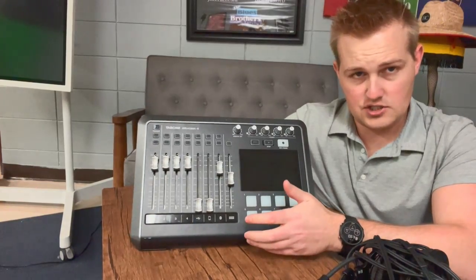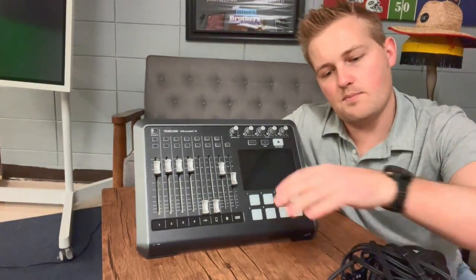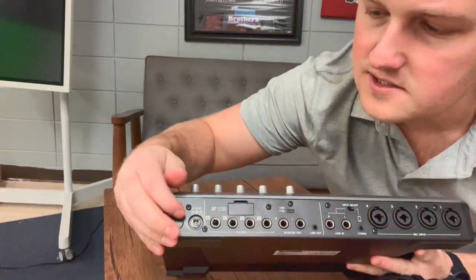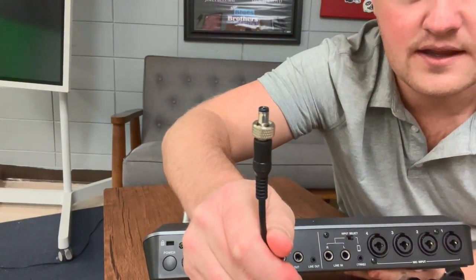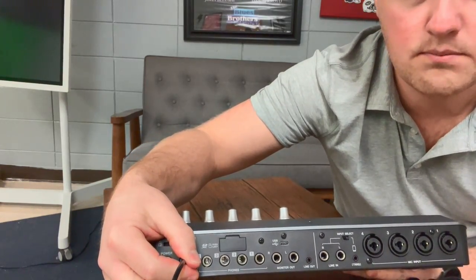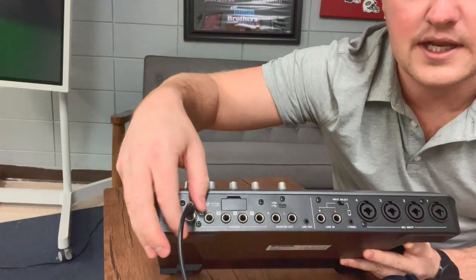The first couple of things you need to know about this board is that it does have a power supply. The power supply gets plugged into this slot right here. You want to take the end — it's got a screw on as well — put it all the way in first, and then you can screw this latch on and plug it into the wall.